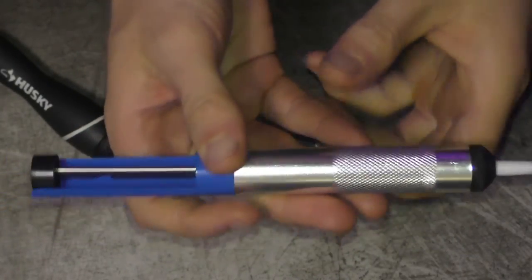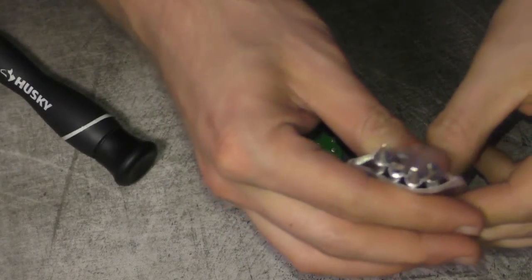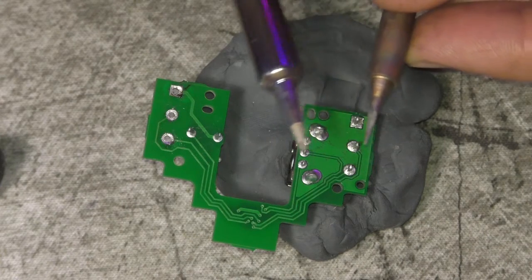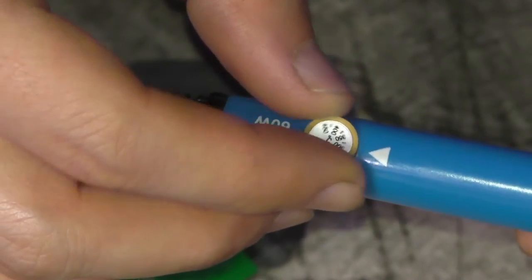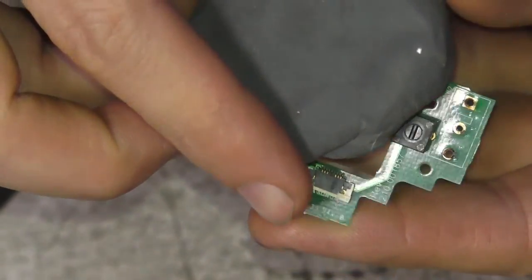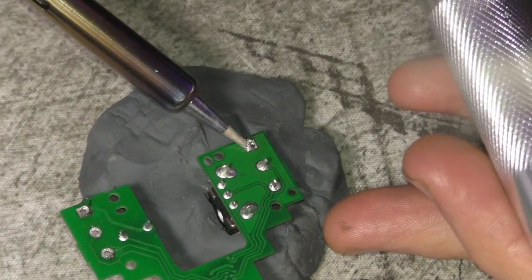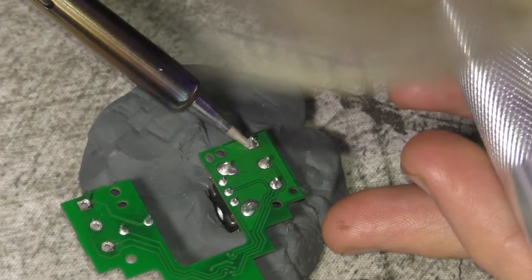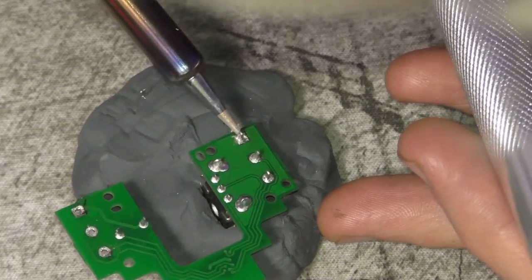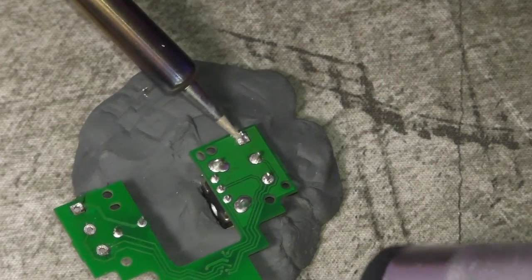Here's how the pump works: you press it down, put it over the solder, then press the button and it sucks it up. There are four different tips — there's the one on the soldering iron and another smaller one, but I couldn't really get the smaller one to work. You can adjust the temperature — a quick Google search said about 350 degrees is good, so that's what I used. That smaller tip didn't seem to work well; it looked like it wasn't getting hot enough.